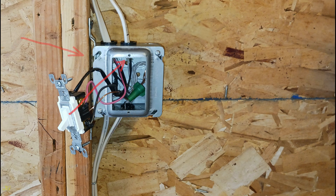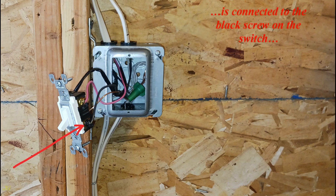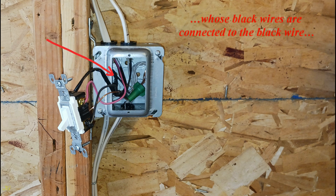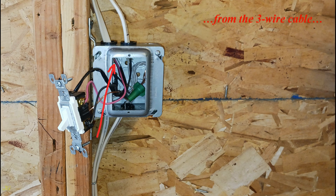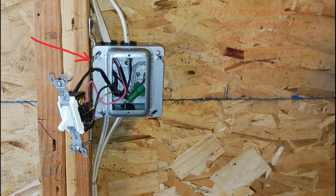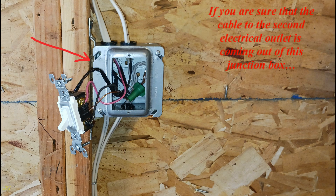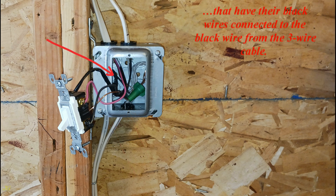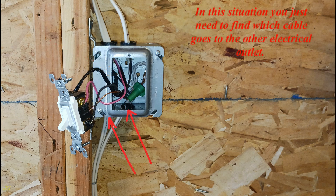In option two, when the black wire of the two-wire cable is connected to the black screw on the switch, that cable goes to the light outlet. One of the two two-wire cables whose black wires are connected to the black wire from the three-wire cable comes from the power source, and the other goes to the other electrical outlets. If you are sure the cable to the second electrical outlet comes from this junction box, it is definitely one of the two two-wire cables that have their black wires connected to the black wire from the three-wire cable.